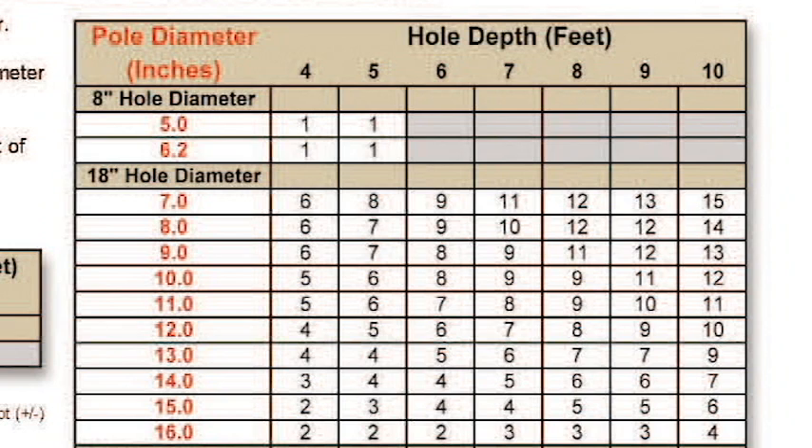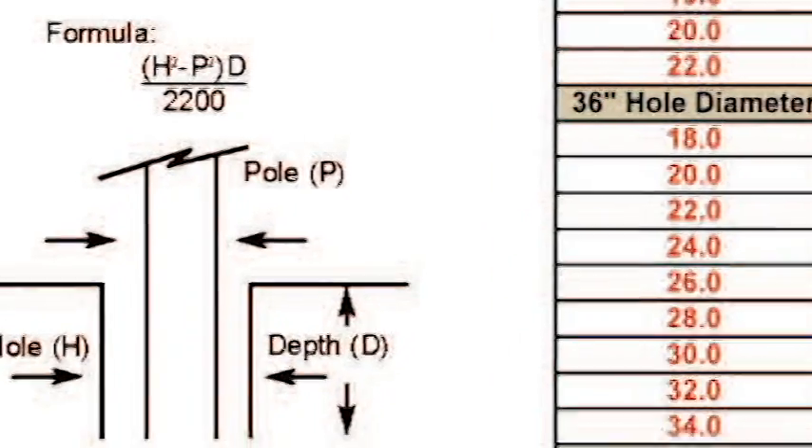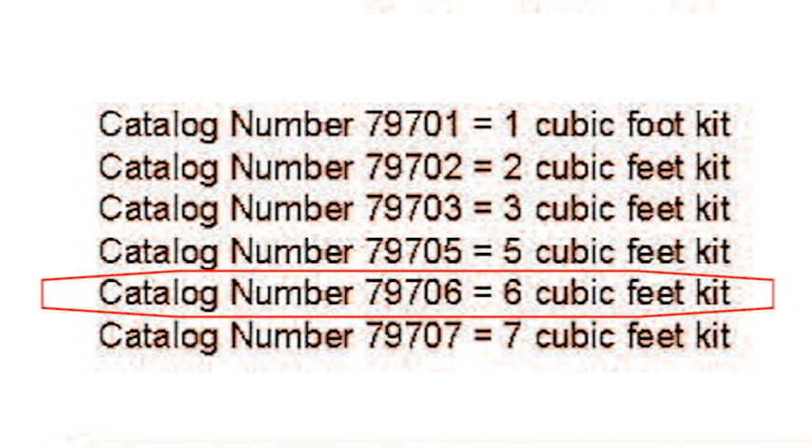For example, if we have an 18-inch diameter hole and we are going to set a pole 6 feet deep, and we have measured the butt of the pole and found that it is 12 inches in diameter, then sliding down the scale in the 18-inch hole diameter section and sliding over to 6 feet, we see that the void between the pole and the hole is 6 cubic feet. Looking at the volume index chart in the bottom left, if you need 6 cubic feet of foam, then our part number would be 797-06.